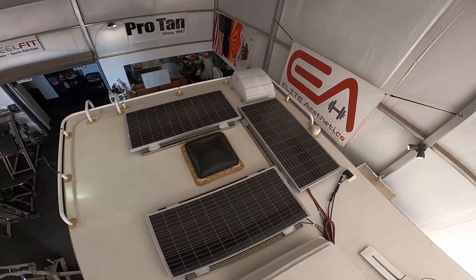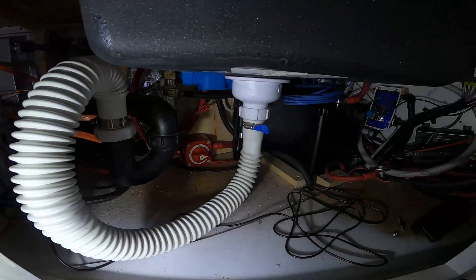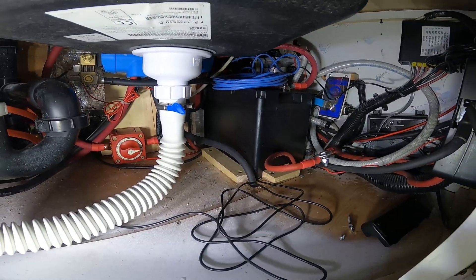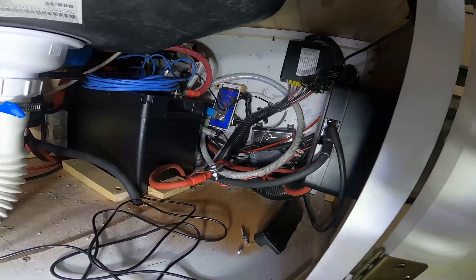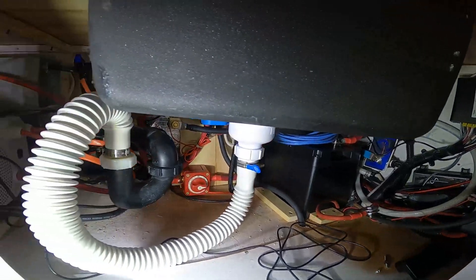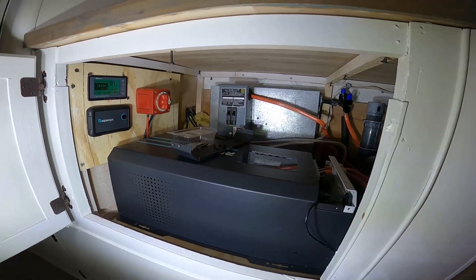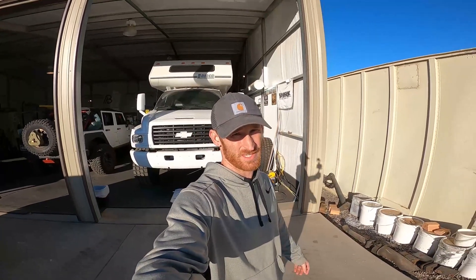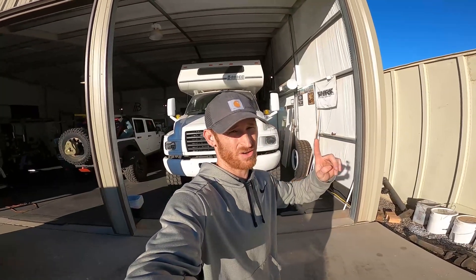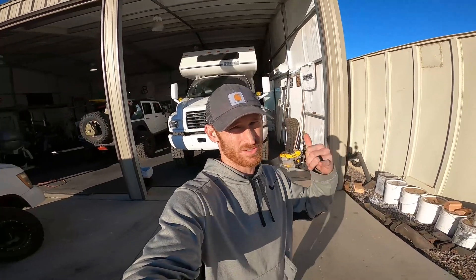Solar panels are all bolted down, junction box is sealed up — we're done up here. Everything under the camper is pretty much wrapped up too, other than zip-tying some wires. We have a Bluetooth module on the two batteries and a Bluetooth module on the DC-to-DC charger, and everything is working properly. The countertop and sink are installed just to check clearance — you'll see that install in a future video. That's going to wrap up this video. If you like this content, hit subscribe, hit like, share with your friends, and we'll see you on the next one.